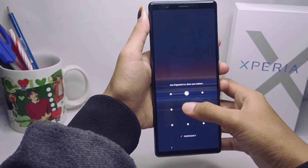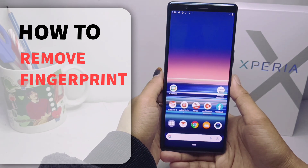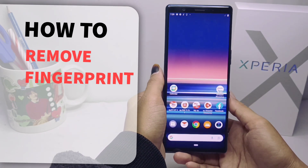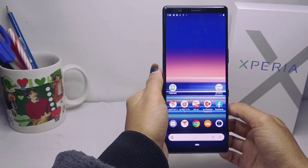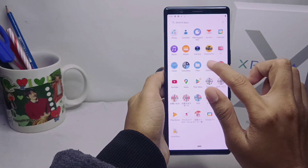Hello everyone. This is a tutorial on how to remove a fingerprint on a Sony Xperia device. First step: open the Settings menu on your device.